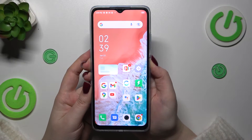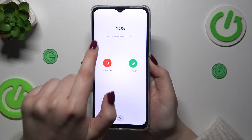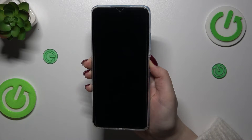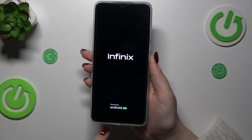Let me press this button. As you can see we've got this restart option, but let's pretend we cannot really tap on it. We've got also this information: long press to turn off or restart. Keep pressing the power button so it will be restarted.